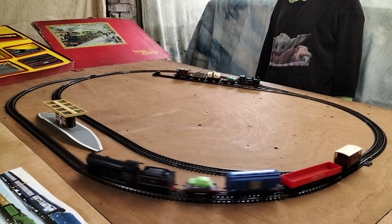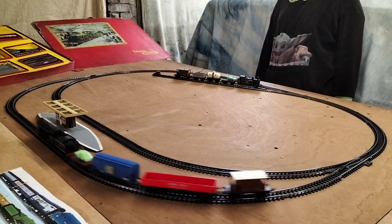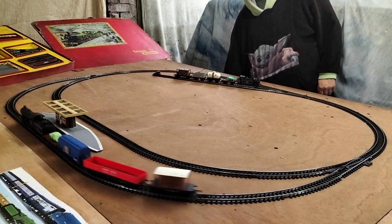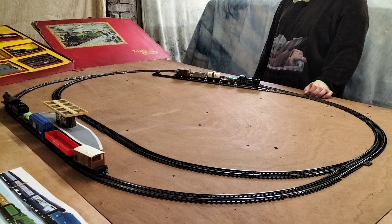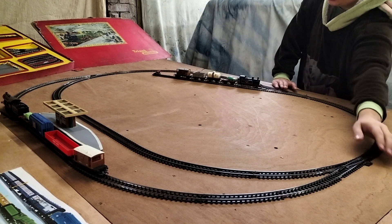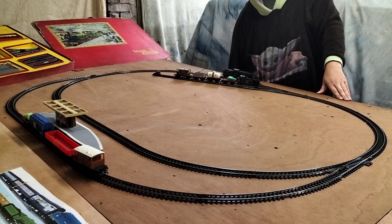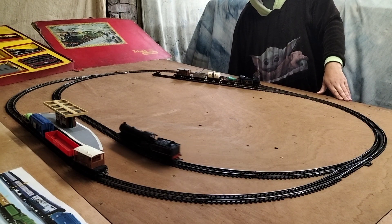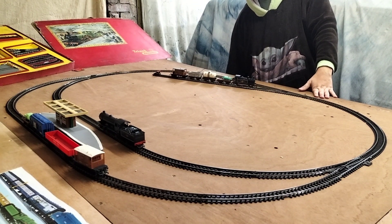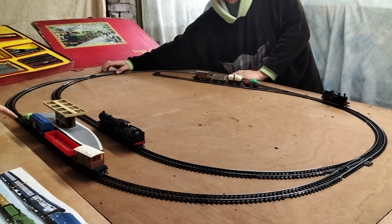Good, innit John? Yeah. Go on then, stop it and leave it on the outside line and bring your little Ginzy to your own. What, do you want to swap them back again? Swap them back — alright, so if you uncouple that one. You can leave that load in there, can't you? Yeah, I was going to undo it. Because you only got to bring the engine round, haven't you? Bring it back to this side.